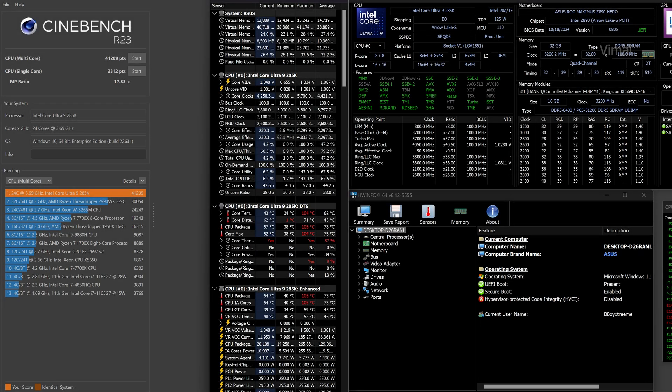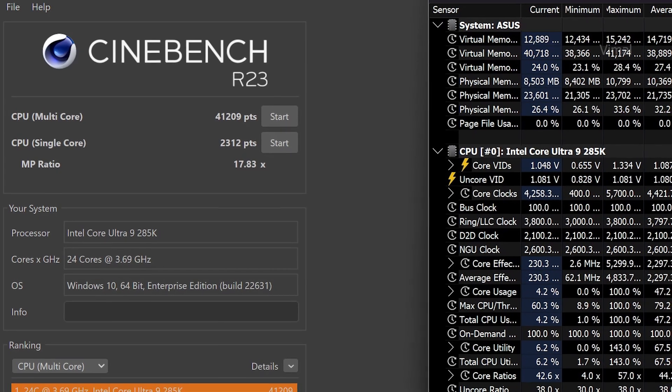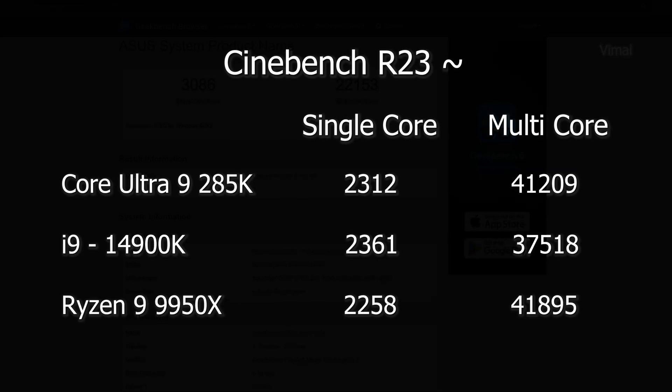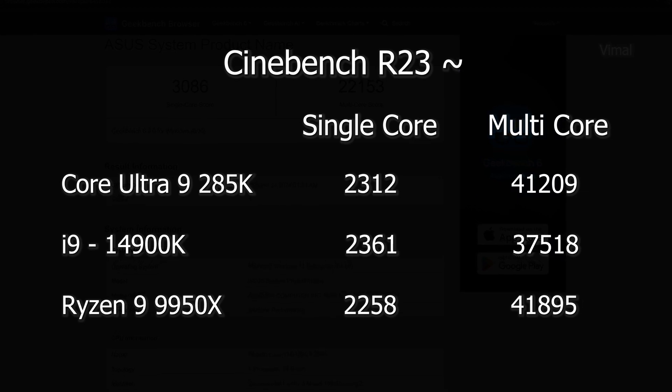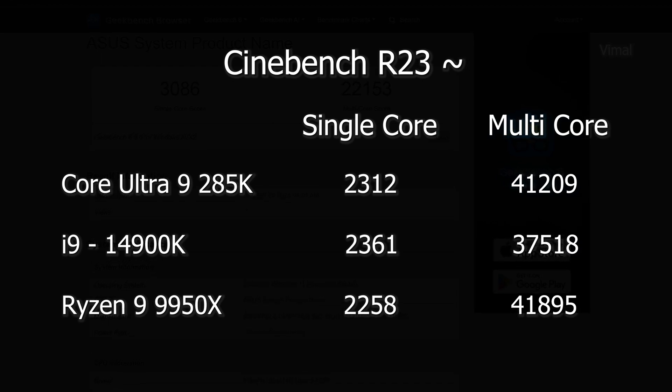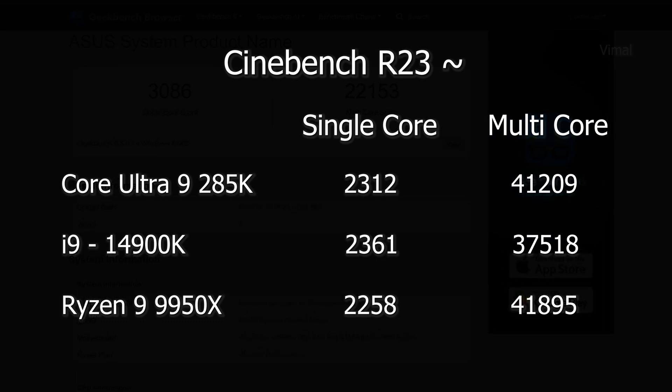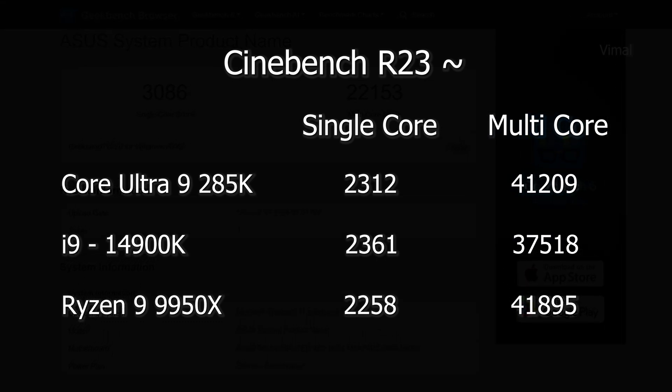Moving on to Cinebench R23: the Core Ultra 9 285K got a single-core score of 2,312 and a multi-core score of 41,209. Compared to the previous-gen i9-14900K, single-core performance is slightly lower — not a huge difference, but it does lag behind. However, in multi-core Intel blows away the 14th gen i9 — look at the difference: 37,000 versus 41,209.